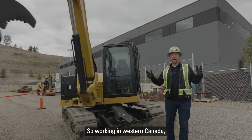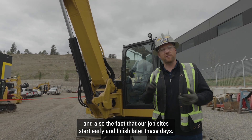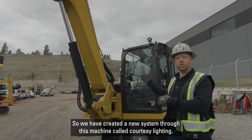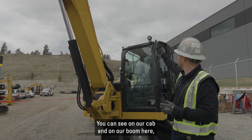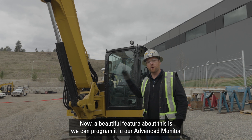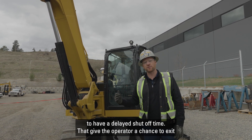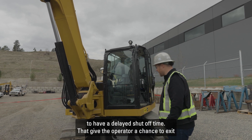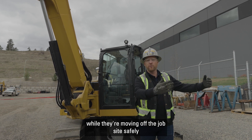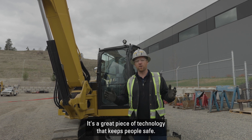Working in Western Canada, we know we're working in lots of different environments, and job sites start early and finish late these days. So we've created a new system on this machine called courtesy lighting. You can see on our cab and on our boom we have high-visibility LED lighting. A great feature is we can program it in our advanced monitor to have a delayed shutoff time. That gives the operator a chance to exit the machine when it's dark, raining, or slippery, have the lights on while moving off the job site safely, and then the lights shut down themselves.